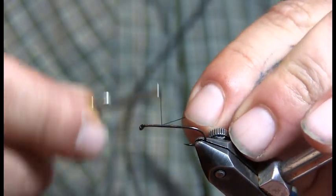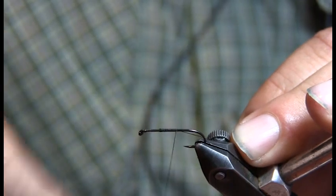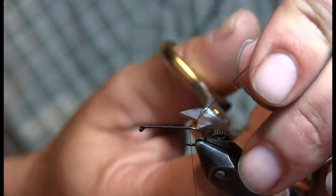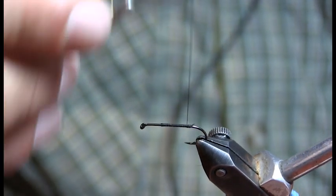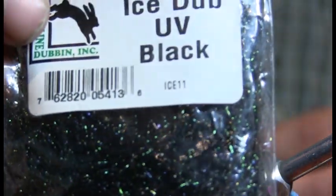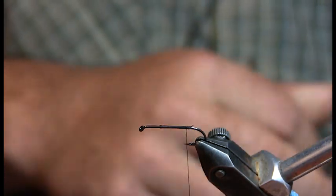First thing we're going to do is just attach the thread on there. I like to wrap it about three quarters to the back of the hook. This is when I use a UV black eye stub — find the spot, bam. You could also use a peacock, that usually works pretty good too.